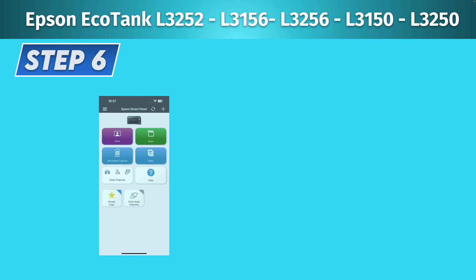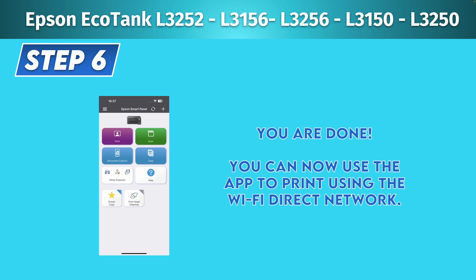And finally you'll have access to the app to print wirelessly using the Wi-Fi Direct network of your Epson EcoTank printer. Go ahead and use it.